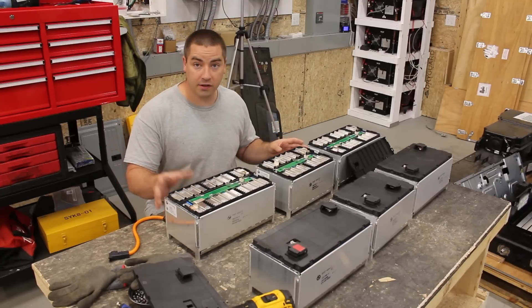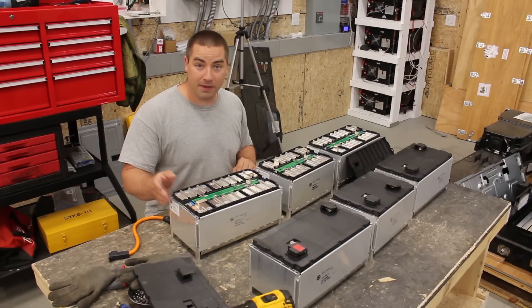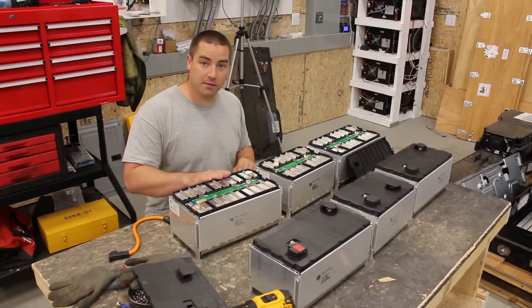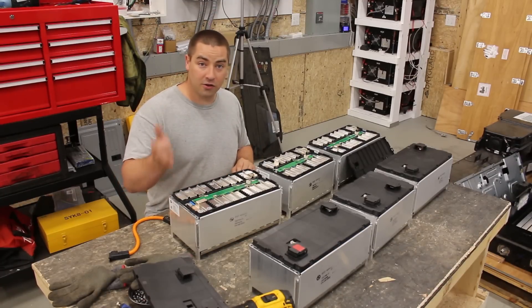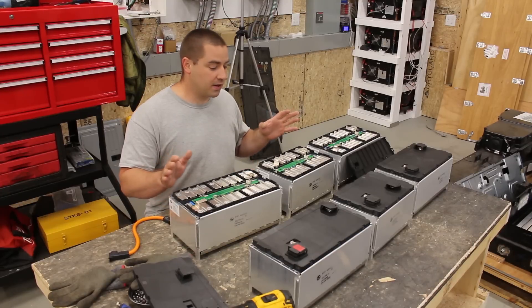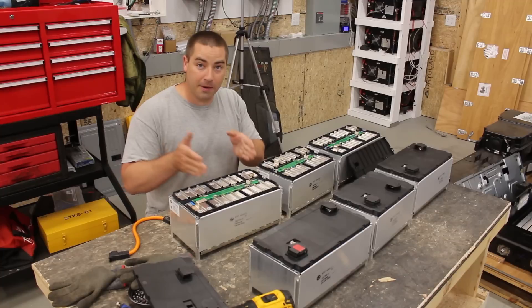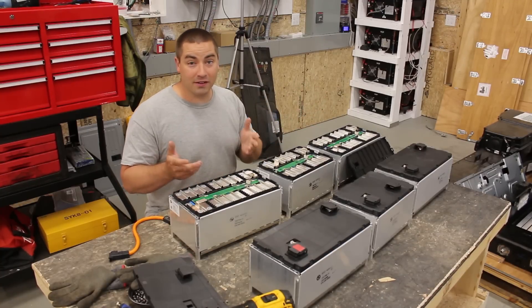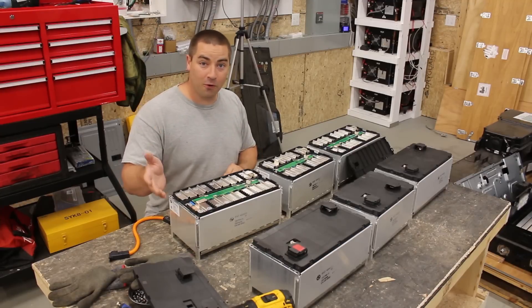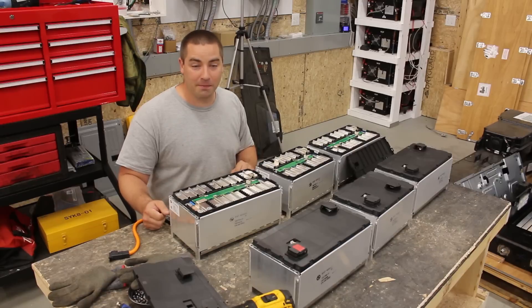I'll do my own capacity test to double check the specs, and that will be coming up in future videos. The reason I wanted to tell you the plan now is to get the video out to you as soon as possible, because sometimes by the time I get a video out about a battery, Battery Hookup has already sold out. I wanted to make sure I got this out before they sell out so you have the opportunity to buy them.